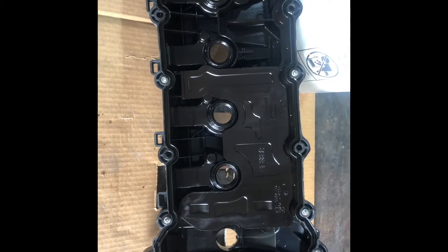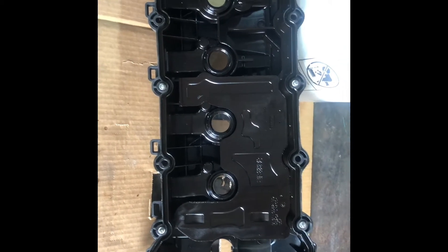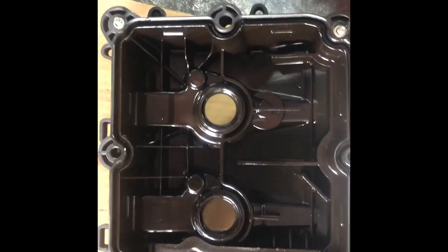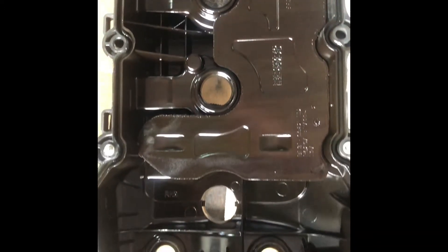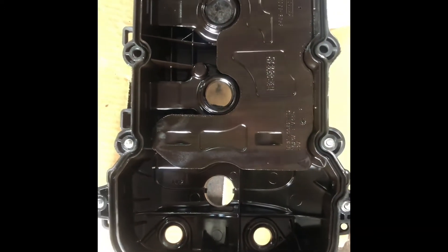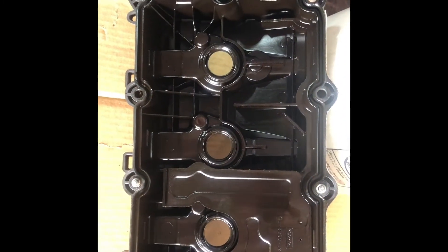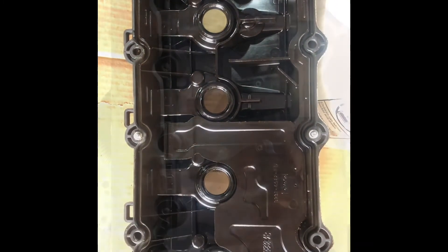Here's the inside of the valve cover. It's really clean — there's no sludge buildup or anything like that. I'm happy about that. I'm still going to clean it thoroughly to make sure there's no dust or debris that would fall into the head and down into the engine. So I'm going to do that next.